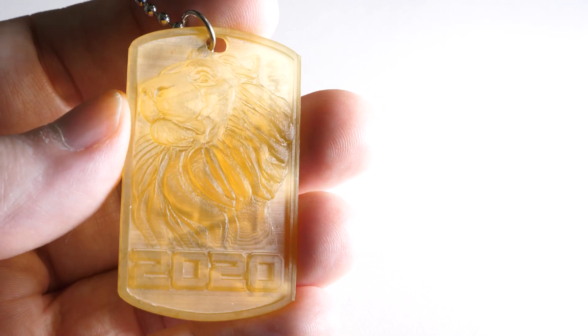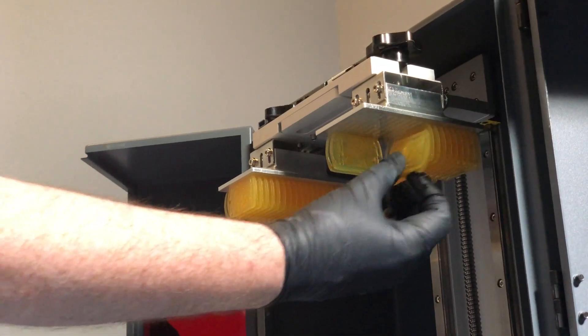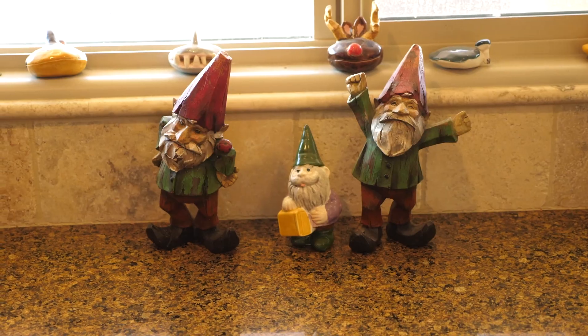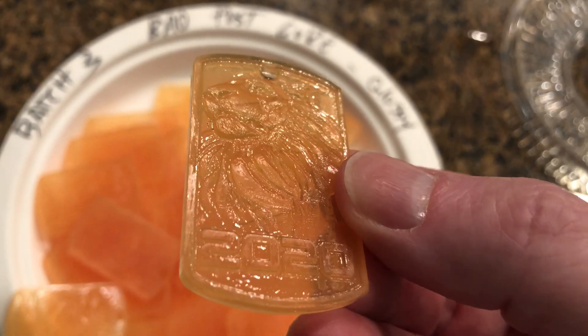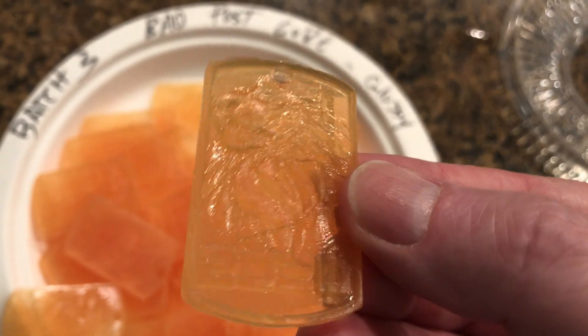I learned this one the hard way when I was doing dog tags. I printed a whole batch of 40-some tags in my garage and brought them into the kitchen to clean up — and they all turned out shiny. Don't let your parts get hit with any UV light until the final step where you've inspected them and confirmed they're ready for post-cure. Natural UV light spilling in from a window is probably the top culprit for parts not getting clean enough.